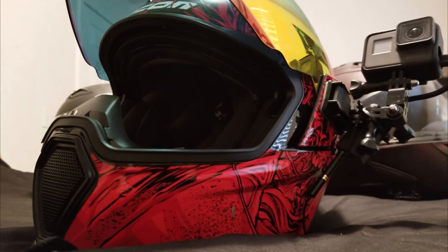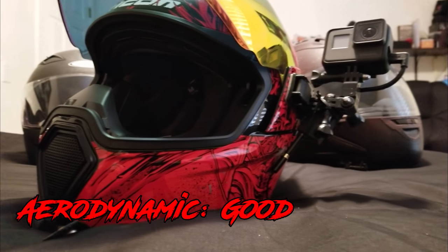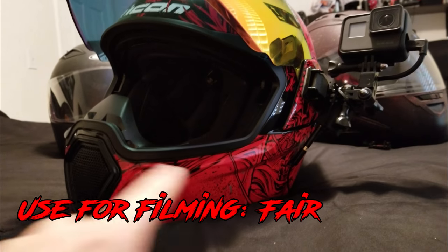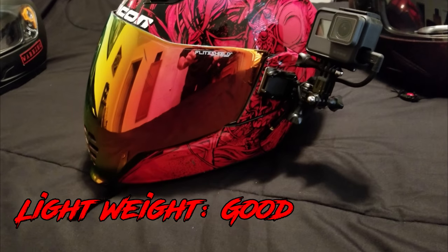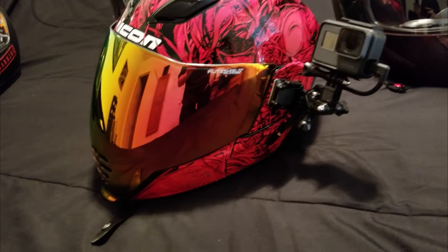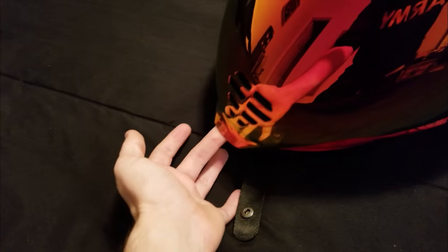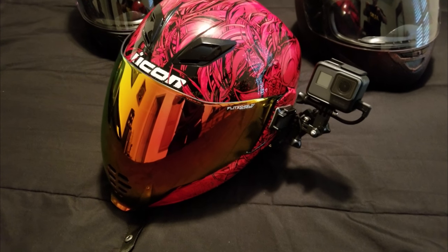The helmet is also very aerodynamic. The only problem I had with wind was it hitting my camera — the helmet itself without a camera is actually really nice. If you plan on moto vlogging with this helmet, you may want to get a mount that starts at the side and comes around to the front. This helmet is a little big and bulky, so having the camera on the side catches the wind a little more than I like. It's just something you have to get used to.